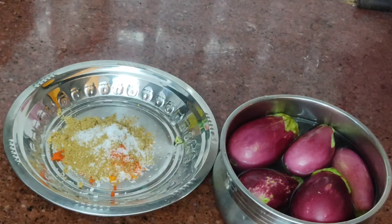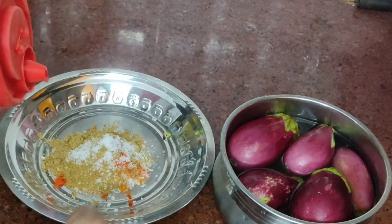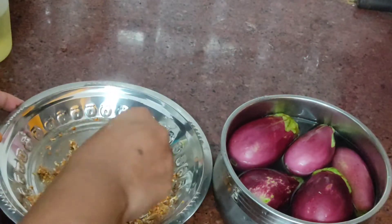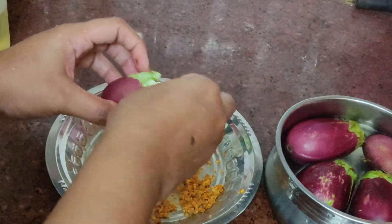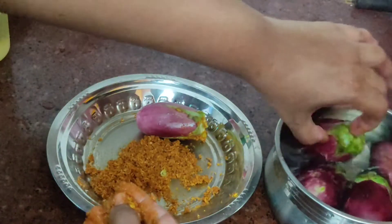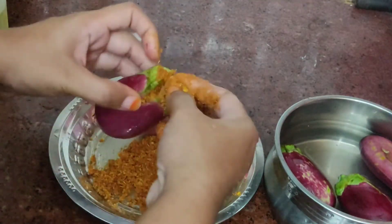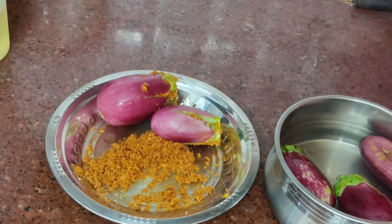Add salt. Apply the paste for marination. Mix it well and set aside the paste.